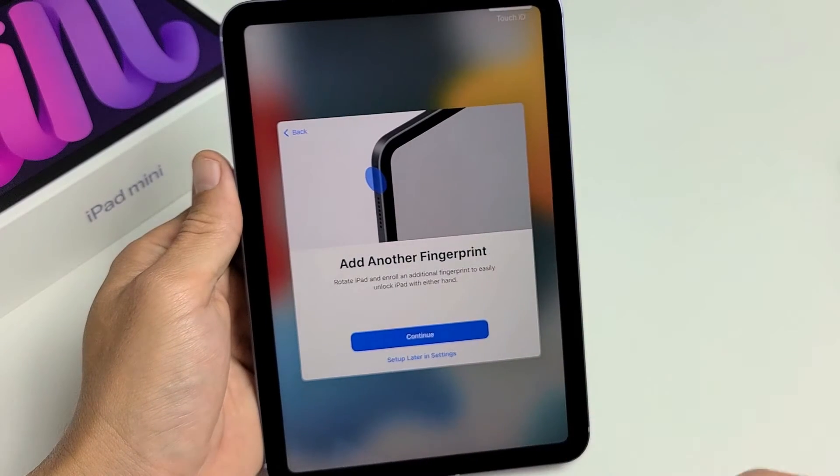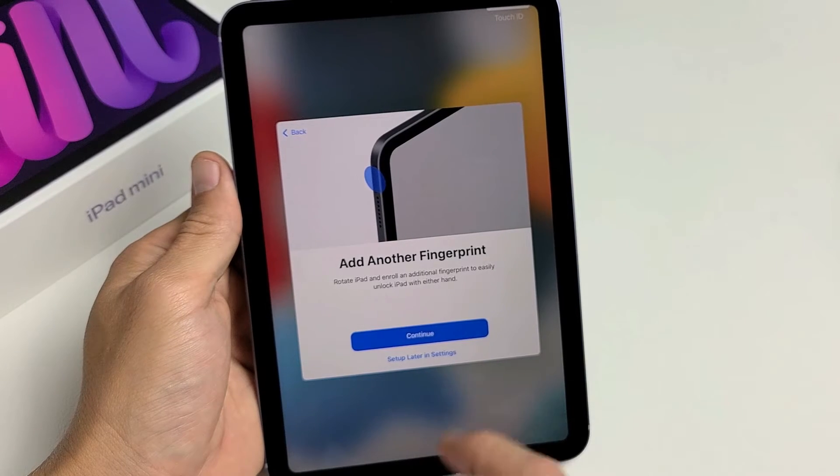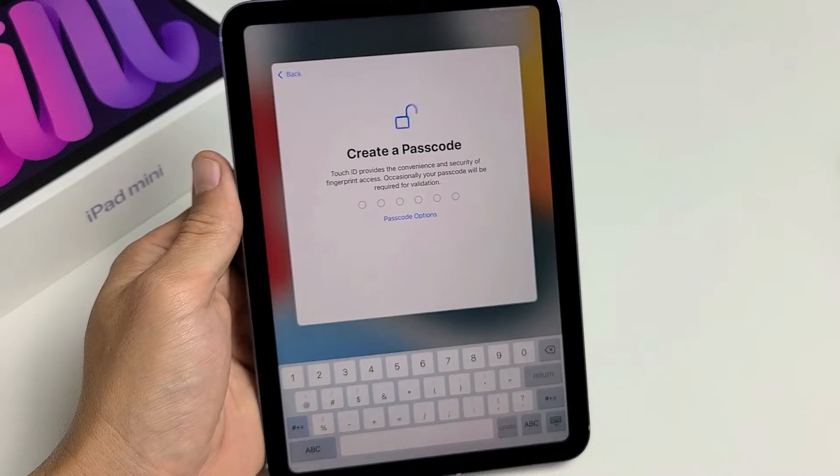From here, you can go ahead and add another fingerprint if you wish, or if you don't want to, you can tap on set up later in settings. I'm good with one fingerprint, so I'm going to go ahead and set up later in settings. Tap on that so we can proceed.